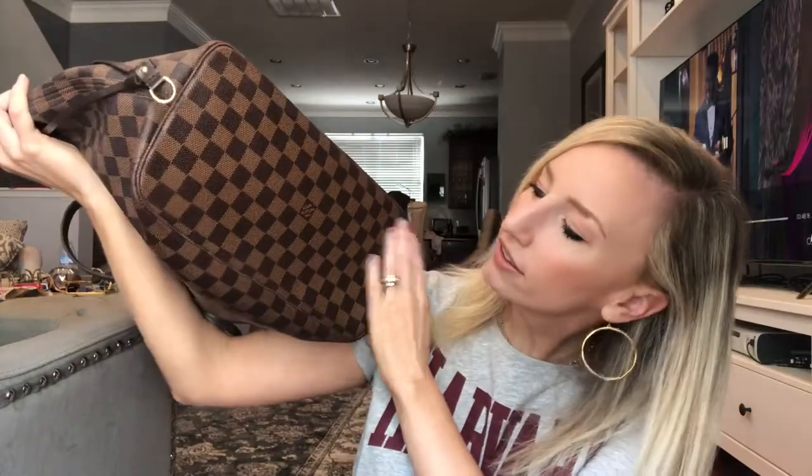It doesn't have feet, but I set this bag everywhere and the bottom looks brand new. That is why I love this bag. I also prefer the Damier print because it doesn't patina — it doesn't change colors, it always looks like this. The monogram print will slowly start to turn a greenish color and the tan straps will start to darken if touched by rain or sweat. But the Damier never changes — it always stays good.